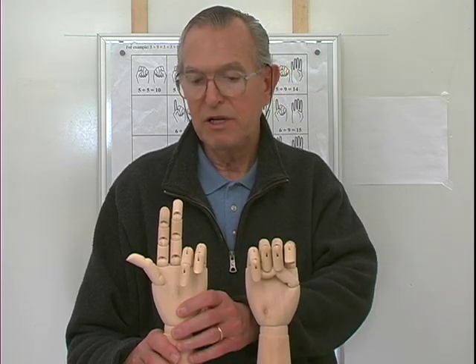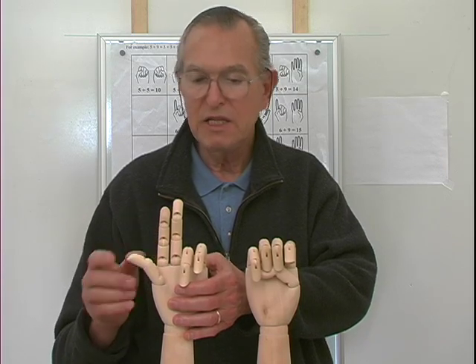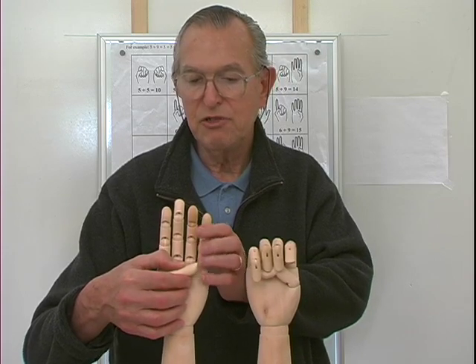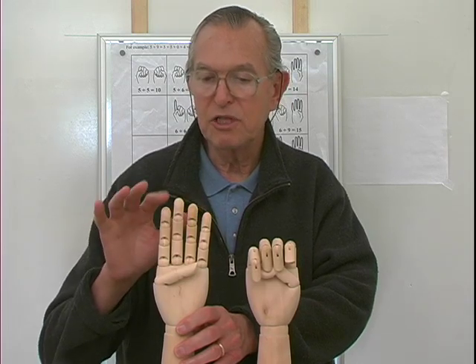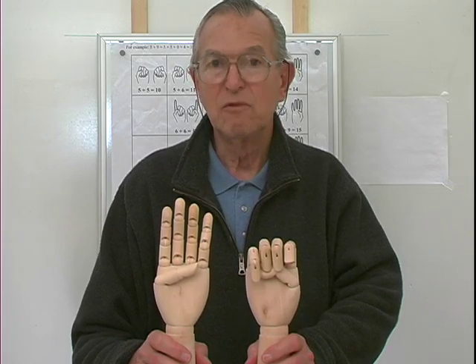Five and nine: six, seven, eight. Then we close the thumb and raise these two fingers, so I have four extended fingers — six, seven, eight, nine. So five and nine are fourteen.